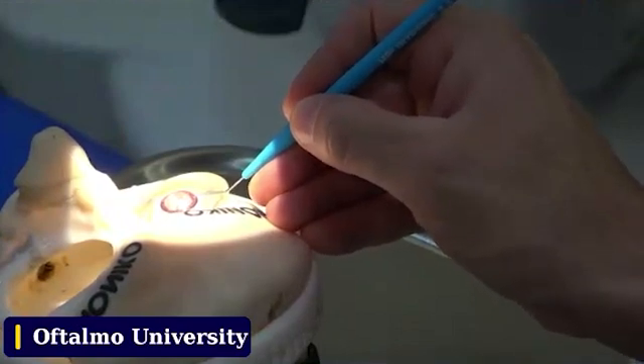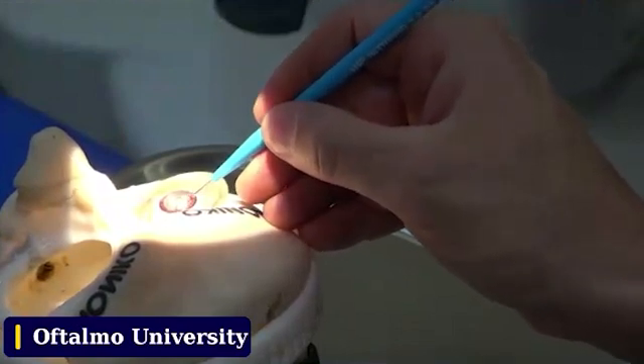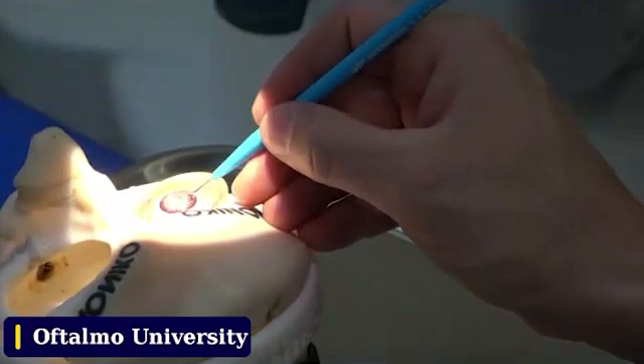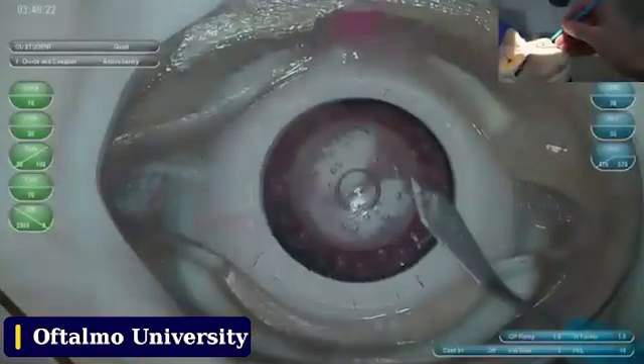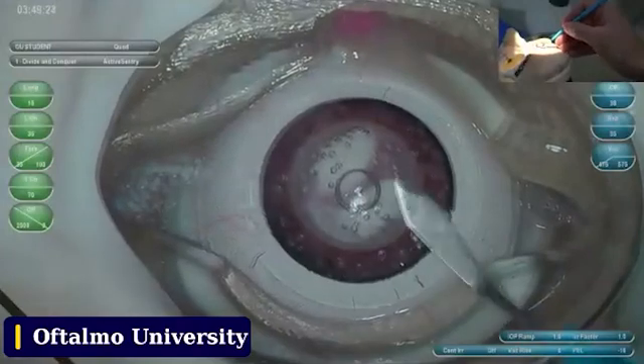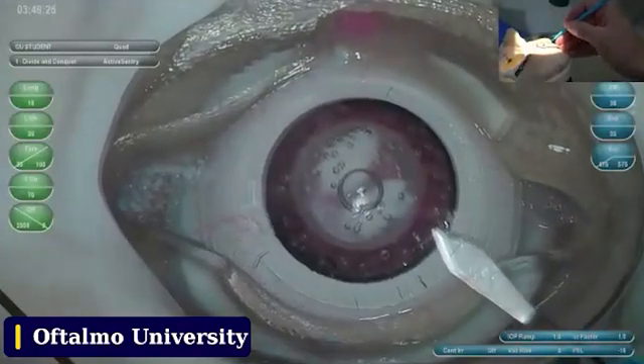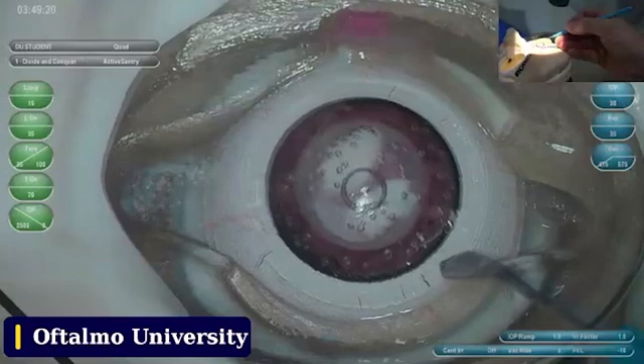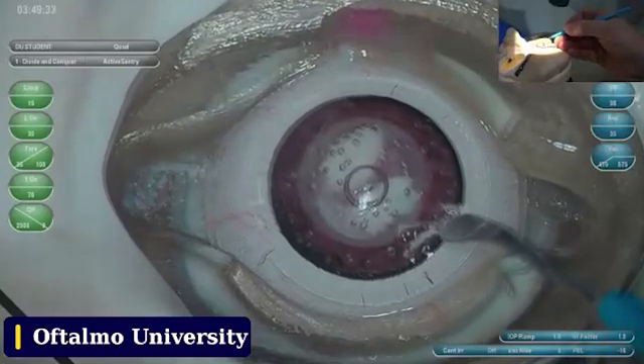Aim to the center of the eye, and be very aware that the movement goes in and goes out in the same way — you don't want to overcharge the size of the incision. I like to have this first plane right here.